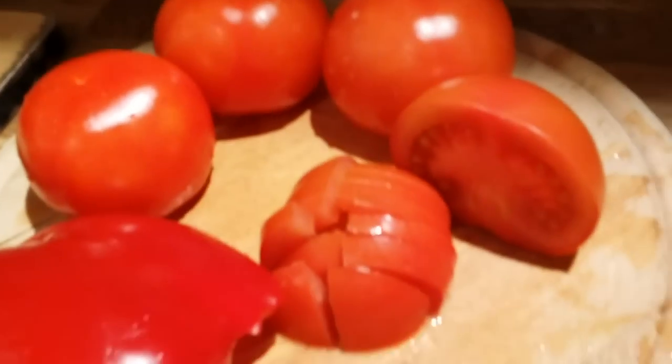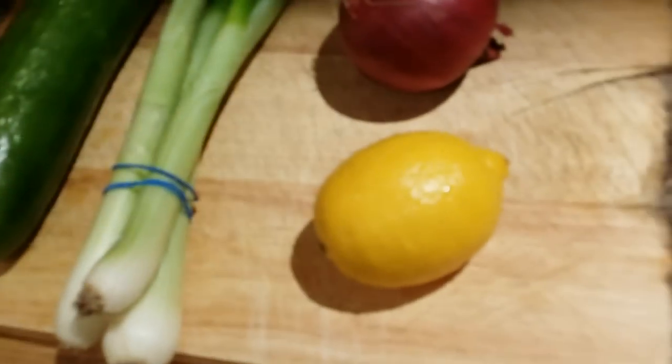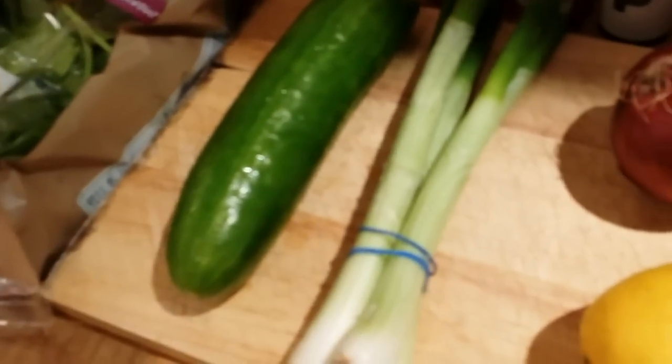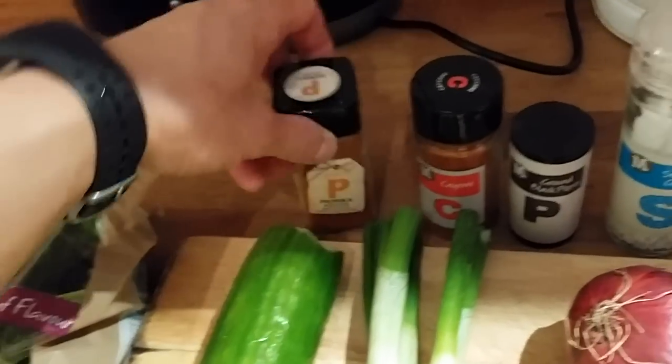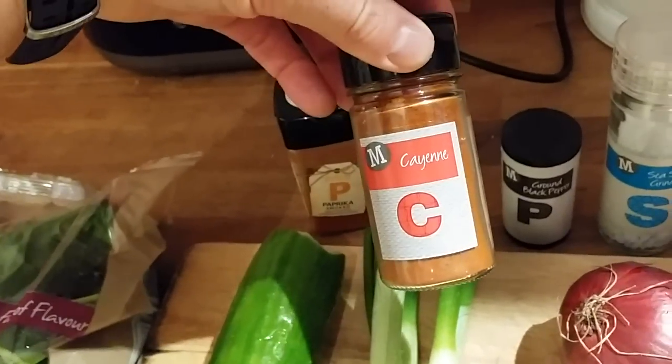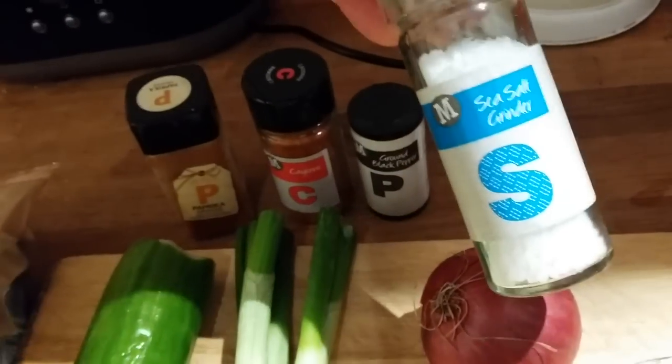I have some tomatoes ready, some chopped red paprika, lemon which I'll be squeezing, red onion, spring onion, cucumber, and spinach. For spices I'll use smoked paprika, paprika, cayenne pepper, ground black pepper, and sea salt.